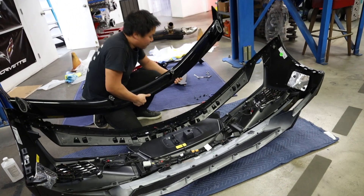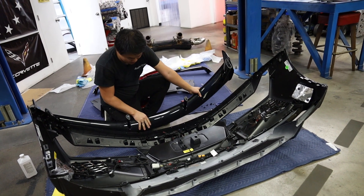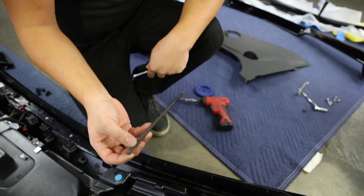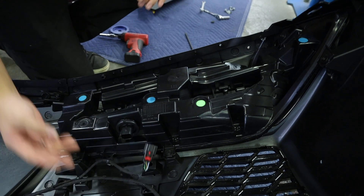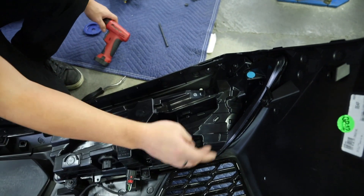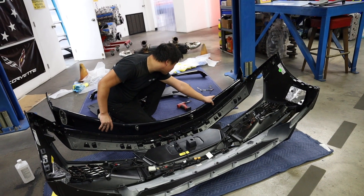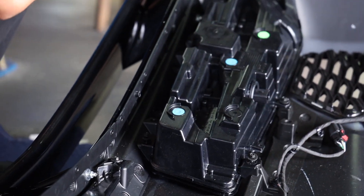With the adhesive removed, you can now install your High Wing Spoiler, which doesn't come with any additional adhesive from GM. However, because the bolt studs are much longer, go ahead and remove the tail lights to get better access to reinstalling the High Wing Spoiler. This is also easy — there is a pushpin connector and six 7mm bolts holding each tail light in. Then it's time to bolt the High Wing Spoiler into place and check fitment. Lastly, go ahead and reinstall your tail lights.